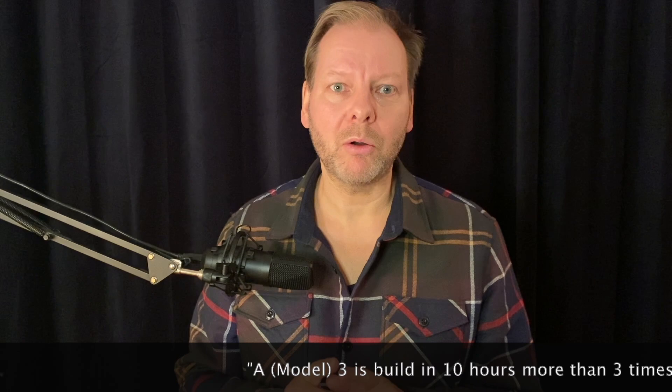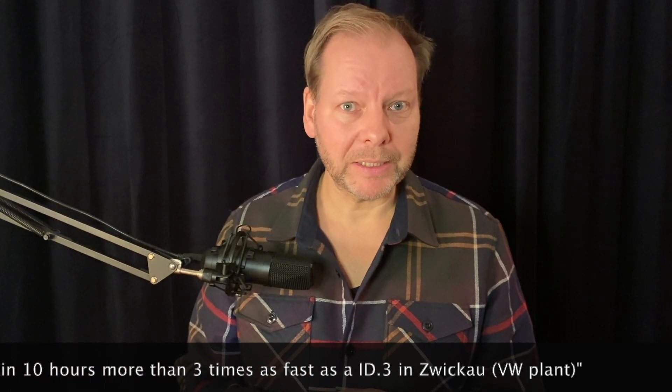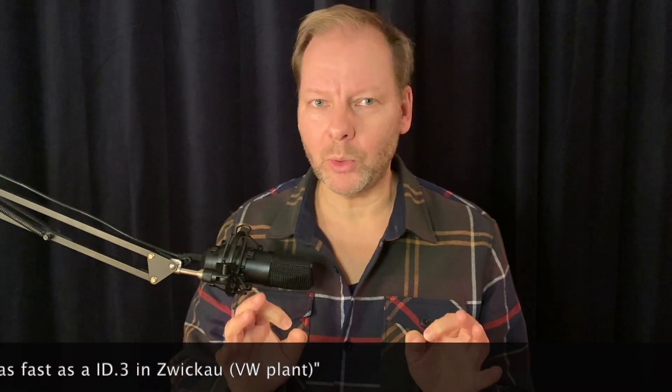This is where it gets really important. Ralph Brandstätter, CEO of the VW brand, recently said that the Model 3 is built in 10 hours — which is about three times faster than the ID.3 in Zwickau. Zwickau is a MEB plant from Volkswagen, and more than three times faster means the ID.3 needs more than 30 hours while Tesla needs only 10. If you're in production and can do something three times as fast, just think about the productivity gains — and we know VW has higher labor costs and roughly twice the headcount compared to Tesla for the same output.